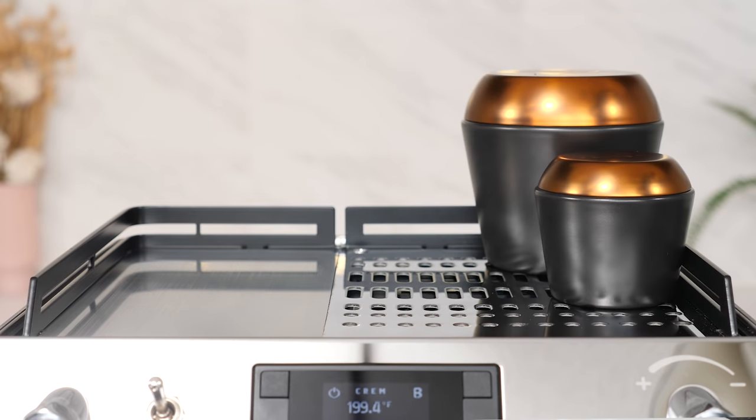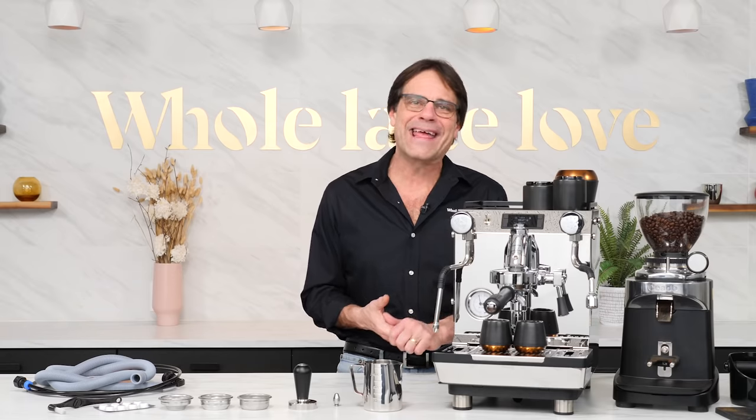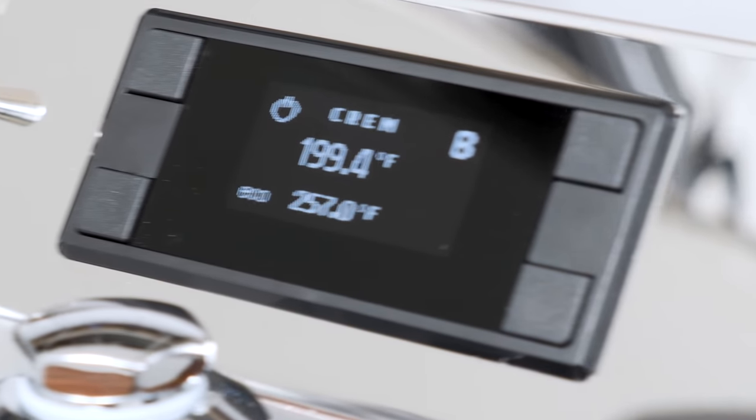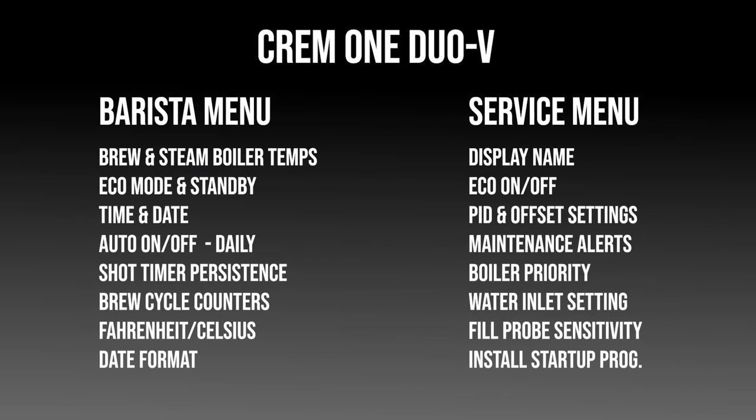To the right there's a surface for cups warmed by passive heat from the boilers. Before the internal tour, let's look at the functions of the OLED display and control panel. There are two menu systems: the barista menu and the service menu. The barista menu contains the most commonly accessed functions, while in the password-protected service menu you'll find more basic settings — things you'll set once and very rarely ever change. I'll highlight a few key features and things you should know.